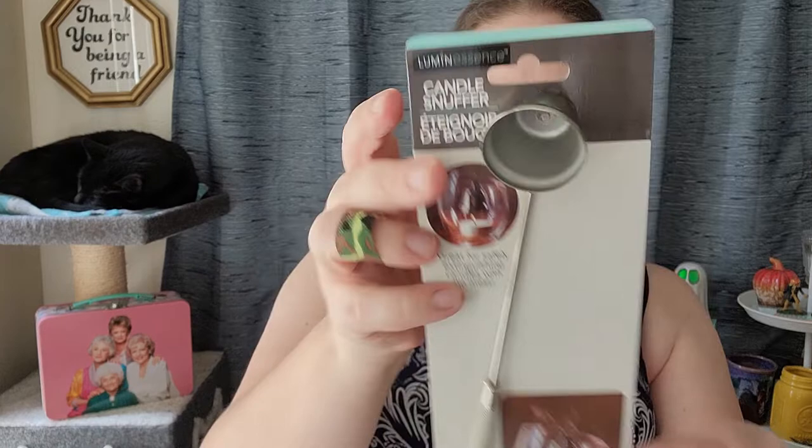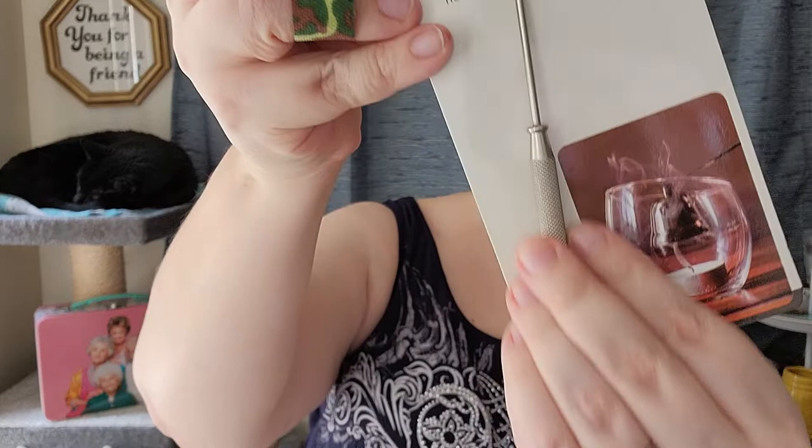I also got this candle snuffer by the Luminescence brand, which Luminescence is basically just the Dollar Tree or Greenbrier brand. But I thought this was nice. I like the little handle — it's very simple looking. Sometimes snuffers look too overdone for my taste.